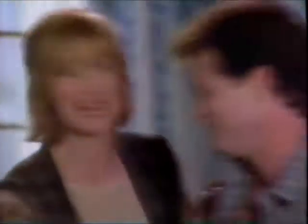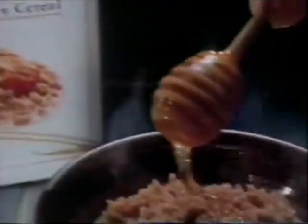We thought all hot cereals were the same. Mushy. Yeah. But not Grape Nuts Cooked Hot. All that warm goodness plus that hearty, nutty crunch make it taste so different. So good.